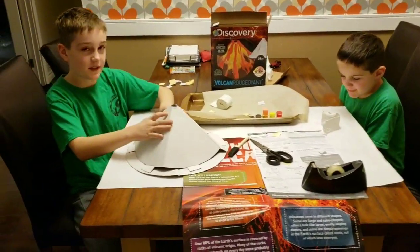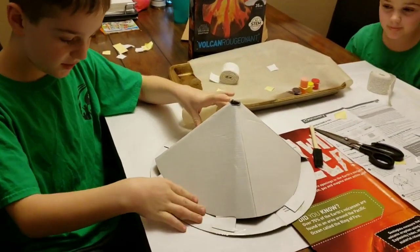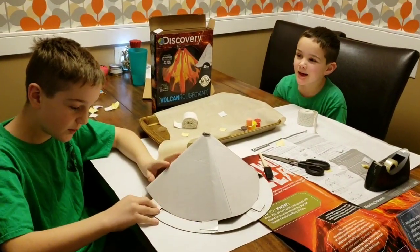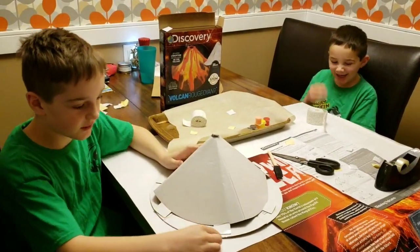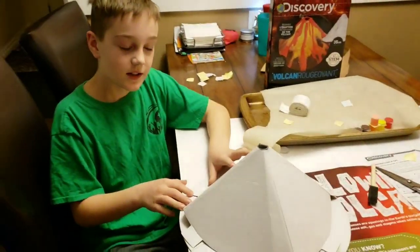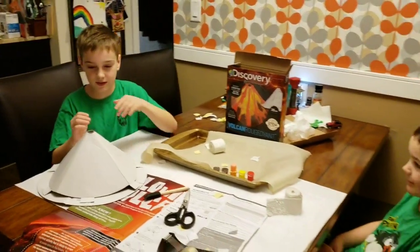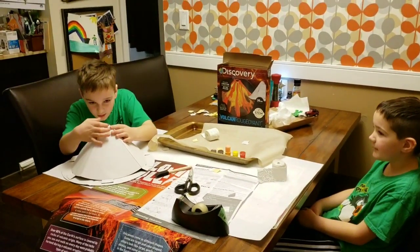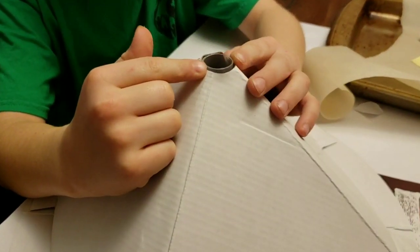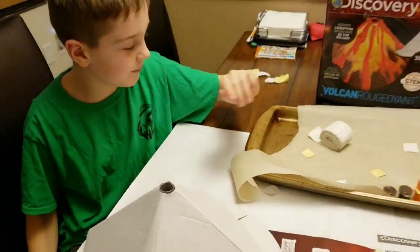This is after five minutes of working on the volcano. You can see we've taped it down because some parts just wouldn't stay. It's supposed to be double-sided tape — stick on one end and the other end. You can see there's a little bit of the tube sticking out, and that's where we're gonna put the stuff that explodes.